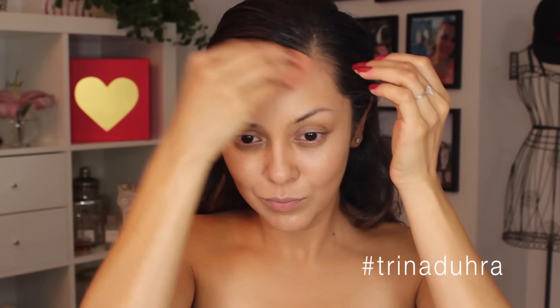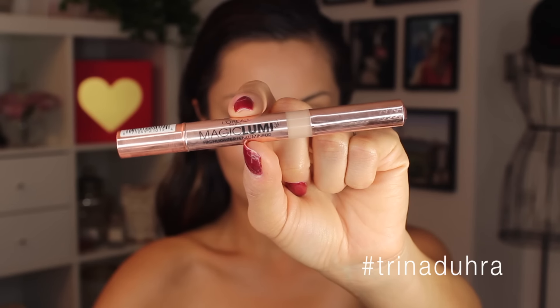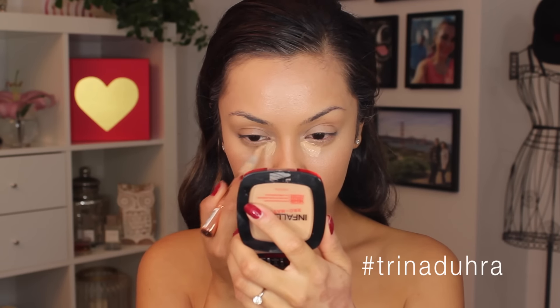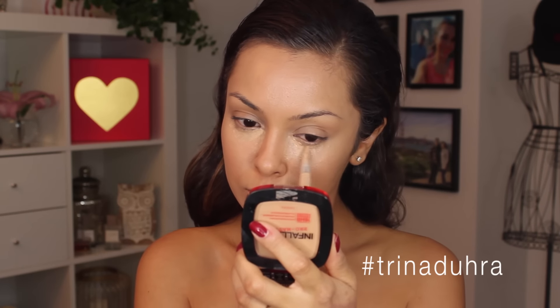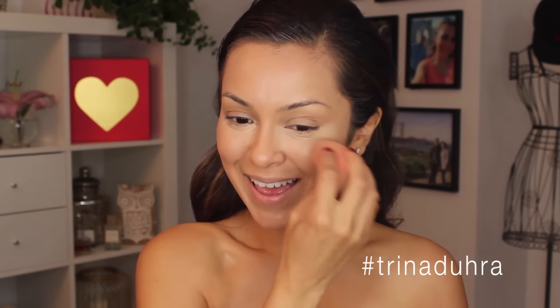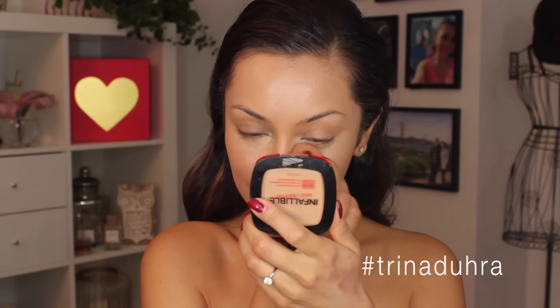The shade I used is 205. Then I'm using the Magic Lumi Highlighter Pen — it's pretty safe to say I already love this. It was my first time trying it but I liked how it did such a good job at brightening under the eyes. I just tapped a little bit on in a triangle shape and then blended it out with a sponge, and I was like, okay, Kim's coming to life.